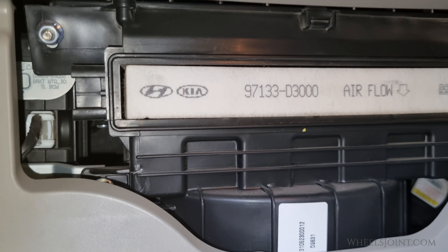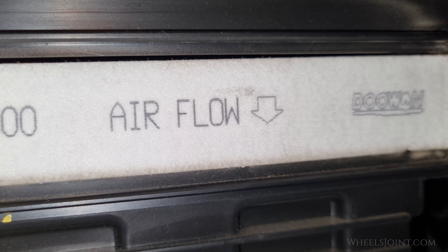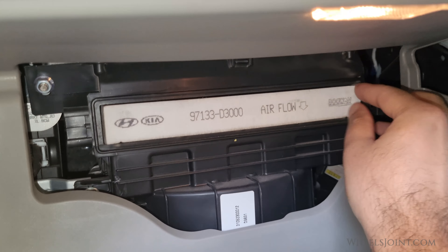Take note of the airflow direction indicated on the filter — this is important for installing the new filter correctly. Carefully pull out the old cabin air filter.